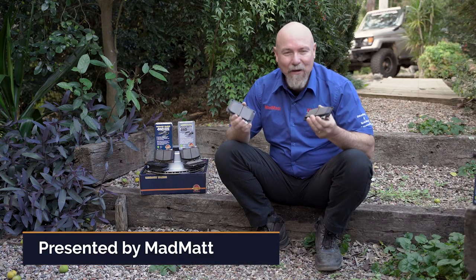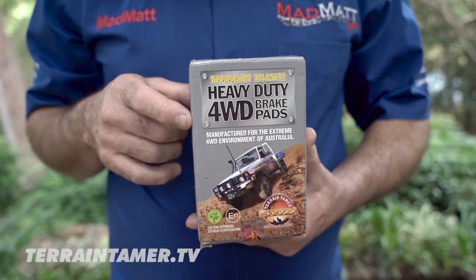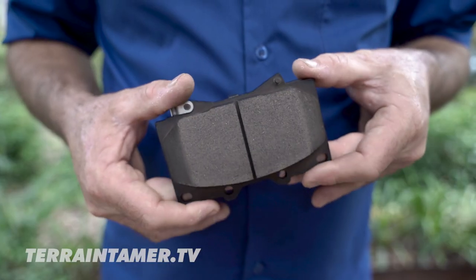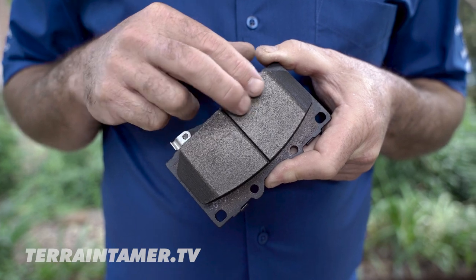It's fairly obvious that having good brake pads in your four-wheel drive is going to mean that the vehicle actually stops. Now Terrain Tamer do two types of brake pads — one is ceramic and one is semi-metallic. In this video I'm going to explain to you the features and benefits of each of those pads and why they would be important to you.